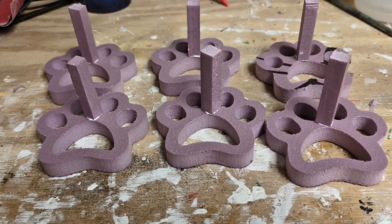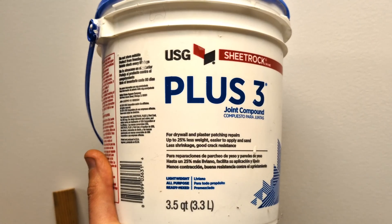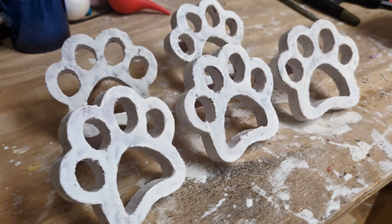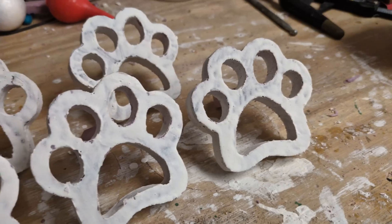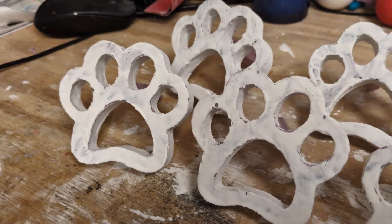I made six of them — I mean, who's ever happy with just one? After 24 hours, I then apply some joint compound to the paw prints, thinned out with water. Then I let that sit for another 24 hours.